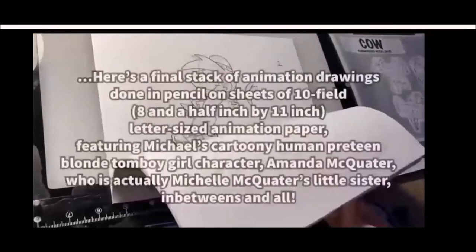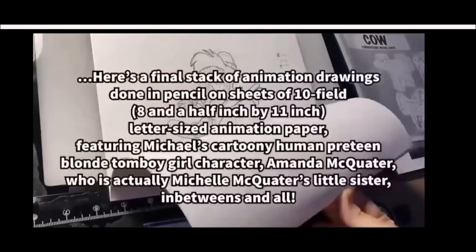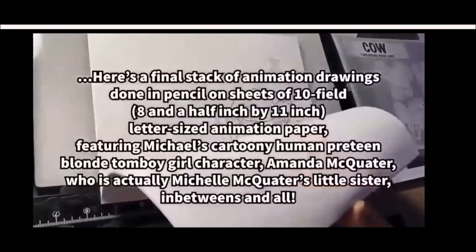Here's the final stack of animation drawings done in pencil on sheets of animation paper, featuring Michael's cartoony 10-year-old girl character, Amanda — who is actually Michelle's 10-year-old sister — with all her in-betweens completed.